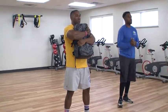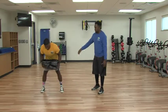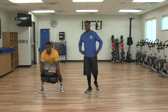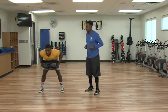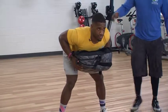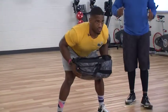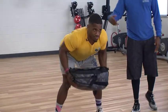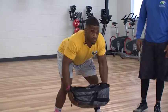Now we're going to go into a bent over row position. Turn the bag sideways. Then bend over — this is a hip hinge — bending at your waist with your knees slightly bent. Pull your elbows up to your sides and then back down. What we're doing is engaging the upper back. You want to feel like you're squeezing a pencil in between your shoulder blades as you come back. That's the bent over row.